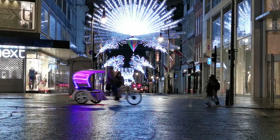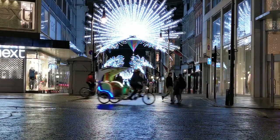Light painting is all about experimentation, so have fun and see what you can create. Don't be afraid to try new techniques and push the boundaries of your creativity. The more you practice, the more you'll discover the endless possibilities of light painting.